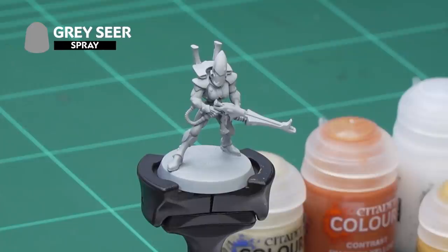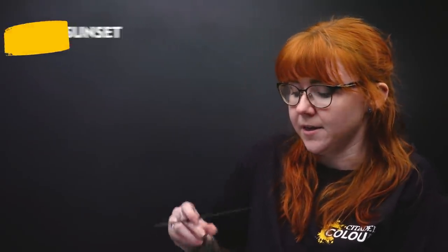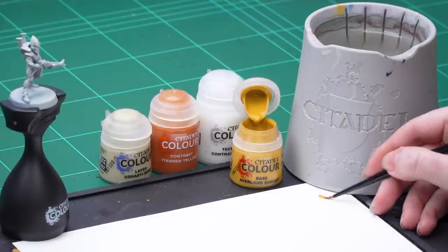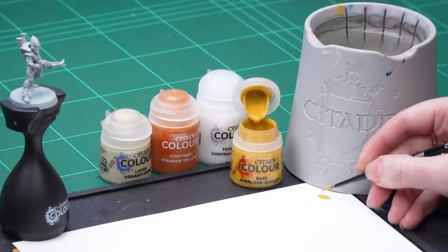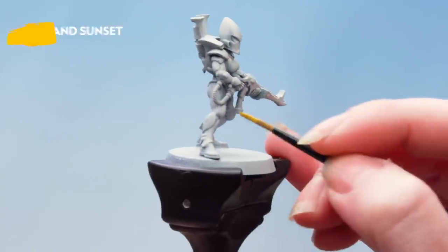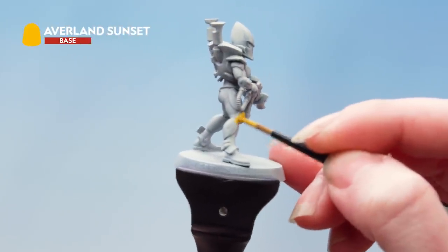The first thing we need to do is undercoat the model, and to do that we've used Greyseer. After that I'm going to base coat the armour using Avalon Sunset. I'm going to take some Avalon Sunset onto my palette and thin it down with some water to make a nice consistency, then carefully apply that all over the armour, making sure to get into the recesses and get a nice even coverage.